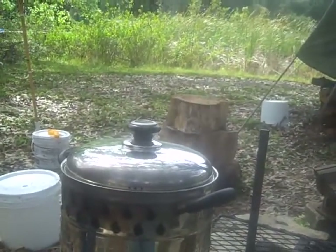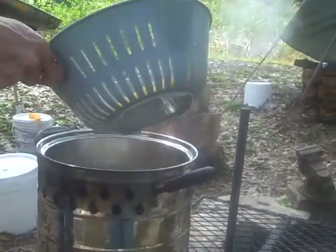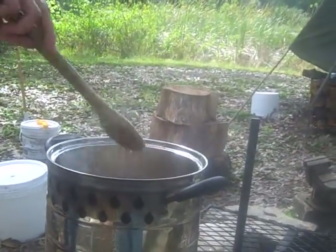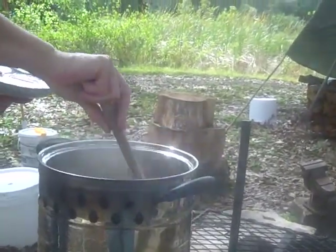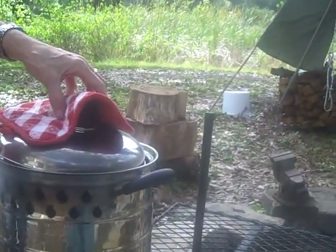Okay, well here we are — we got a boil, took about eight minutes. We're putting the noodles in. Looky there — Blind Squirrel Nut Works macaroni and cheese. Yum yum!